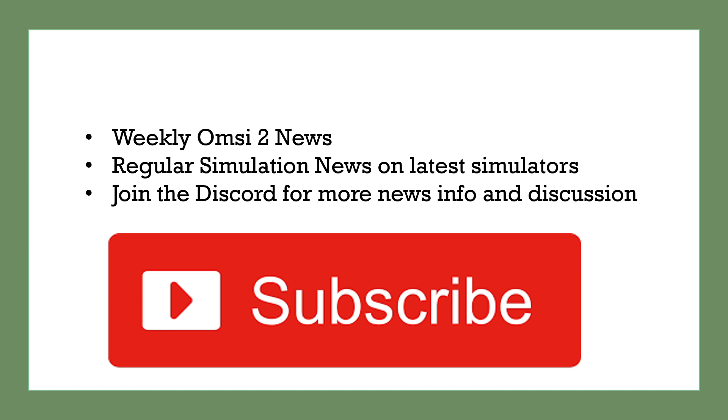That is it for now. Hope you found this video helpful and gained some new insights into what's happening in the OMSI 2 world. Make sure you subscribe for weekly OMSI 2 news updates, hit that like button, and join the Discord for even more simulation and OMSI 2 news. Until next time.